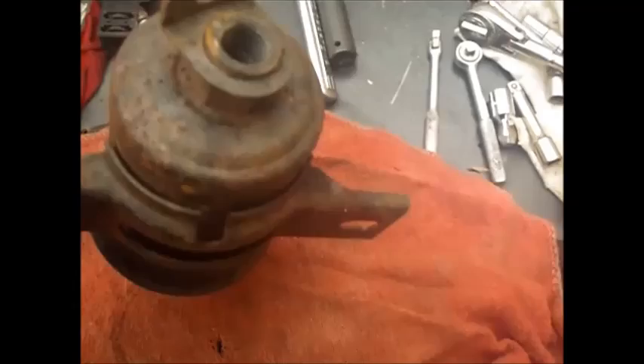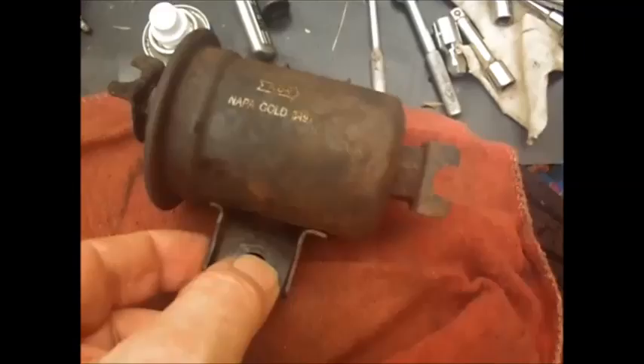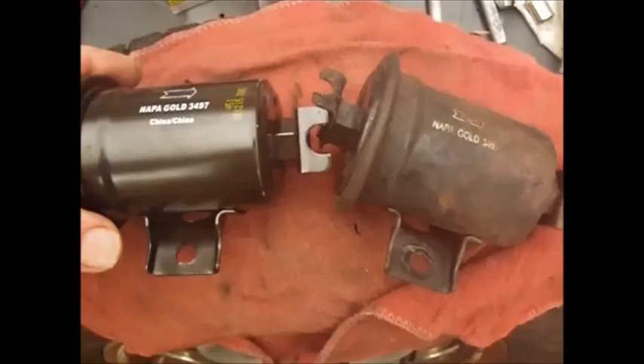I've got the filter off. I've had this truck for like 12 years, so I don't know who had it before me, but amazingly it had a Napa Gold filter on it. The part number is $34.97. I just went down to Napa and bought a new one for $23 - same number, made in China. I don't know how long it's actually been in the car. These don't come with any plugs on the ends.